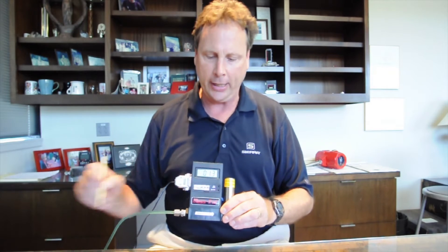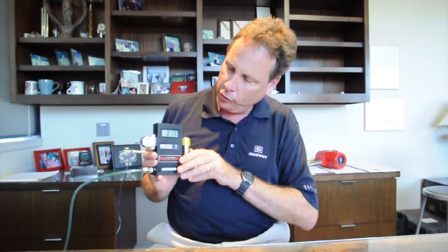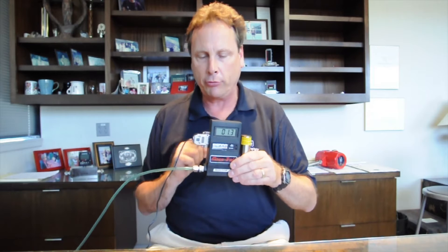Hi, my name is Jim Oswald. I'm the tech support supervisor at Sierra Instruments. Today we are talking about our mass flow controller called the model 810 and I'm just going to give you a real quick summary. There are other videos that can help you get more deeply into each of these topics, but basically now you've unpacked your meter and you've powered it on the side here with 24 volts.